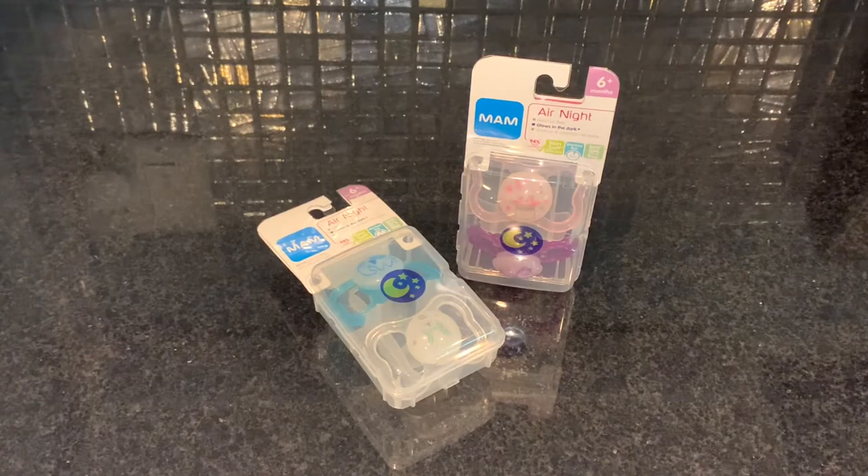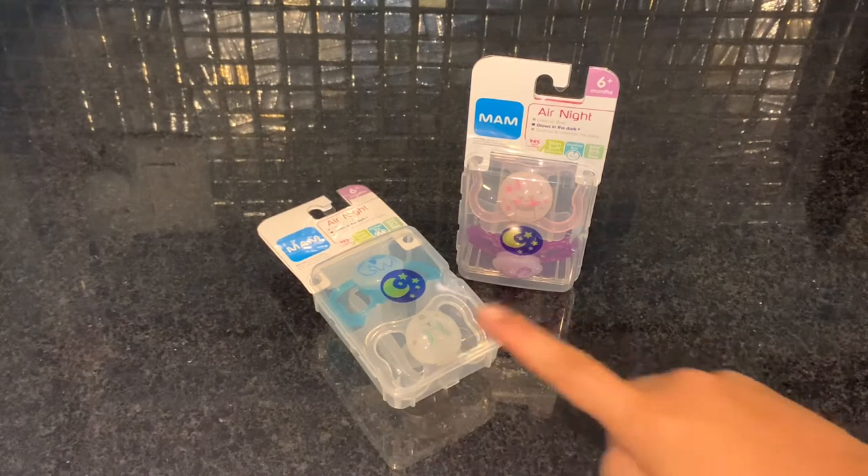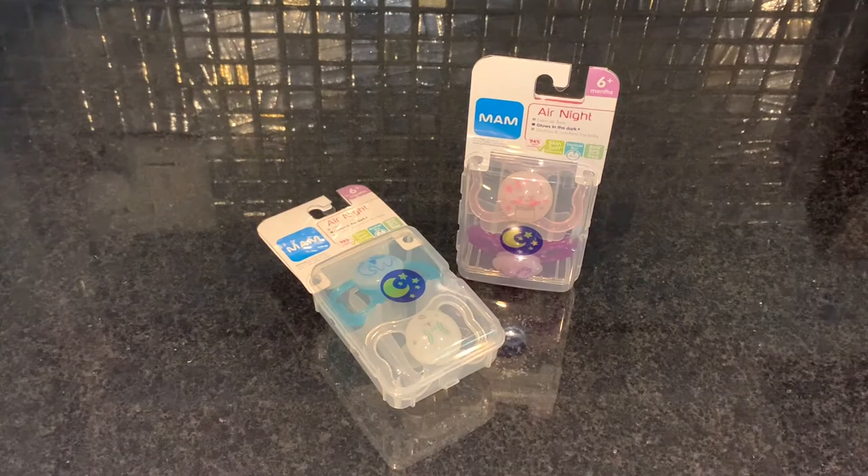MAM Air Night pacifiers are really cool because the buttons glow in the dark, which makes them easy to find at night.